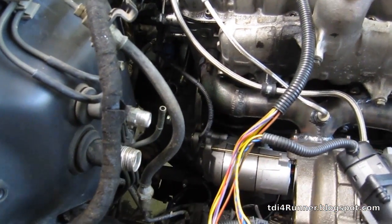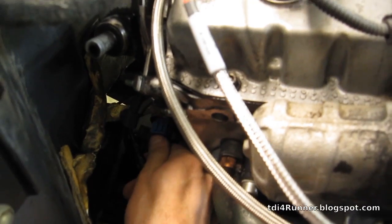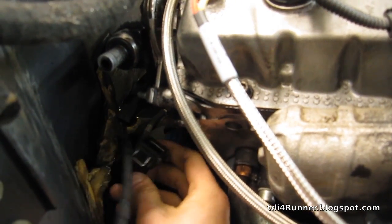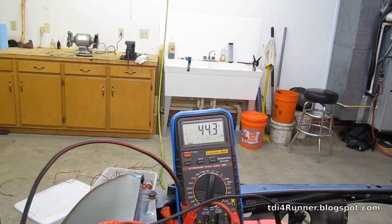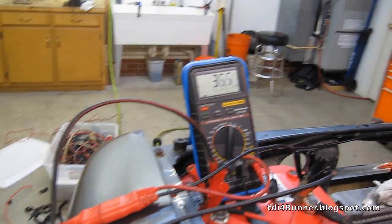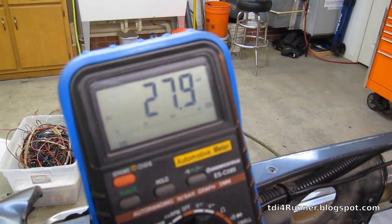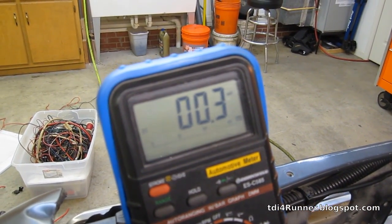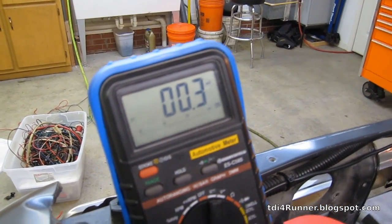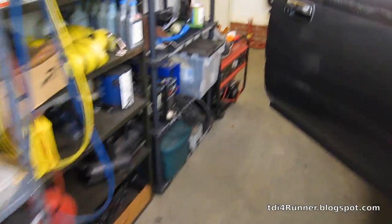Under all conditions, you have to unplug the temperature sensor, just down in here on the back of the head. I've already got that unplugged, and then we'll hit the key and I'll show you what happens. That's the amps that the glow plugs are pulling — obviously less amps as the glow plugs get warmer, and then it just turned off. I heard the relay click, so it appears everything's working normally. Then I verify that with the Vagcom diagnostic software.